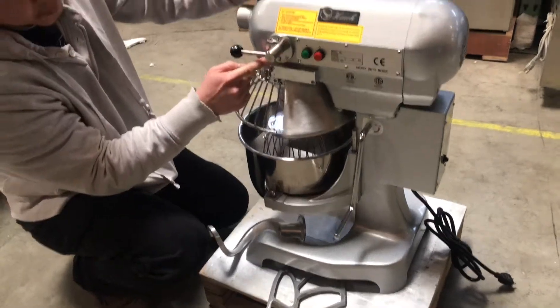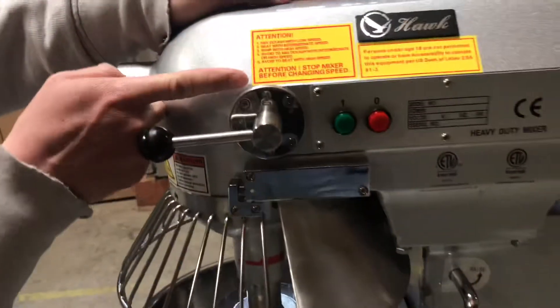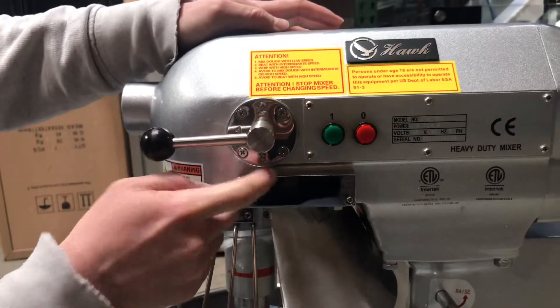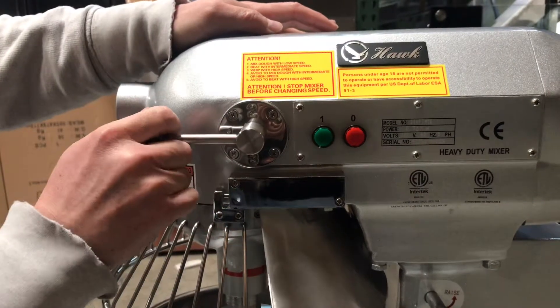Up here is the speed adjustment. Number one is slow, number two is medium, and number three is the fastest speed. Turn it to adjust the speed.